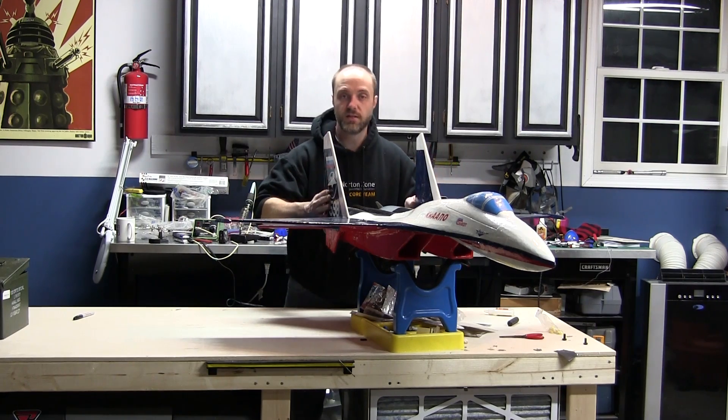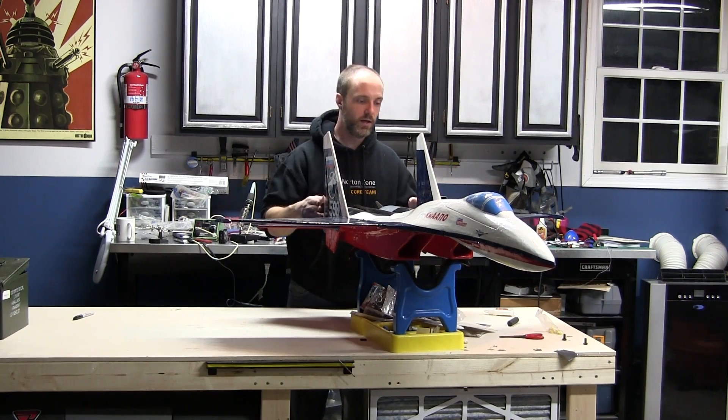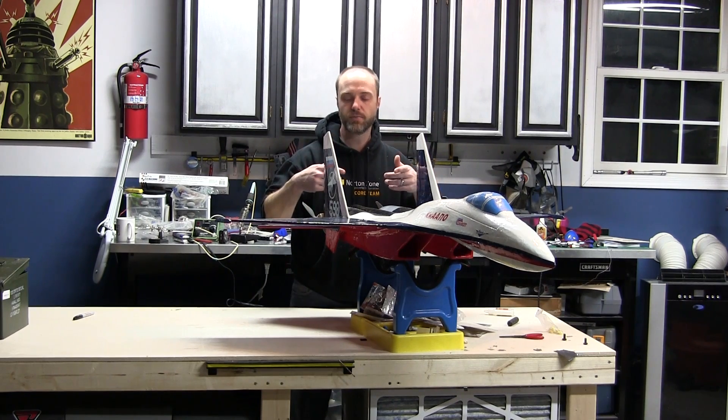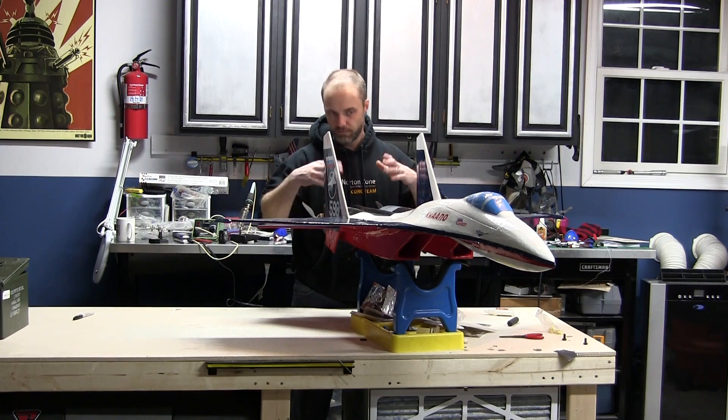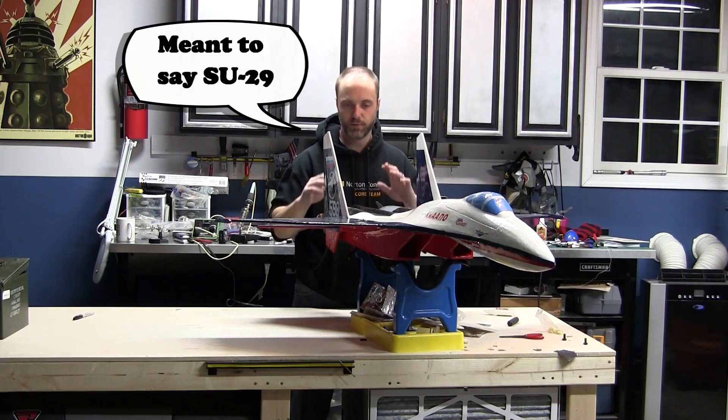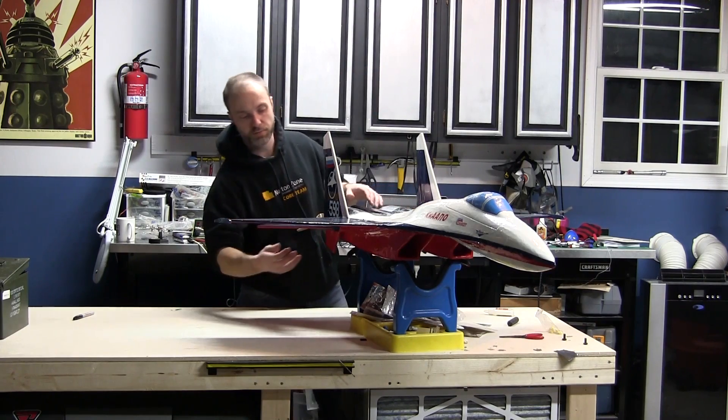So this is the Steve Shumate Jet Set 44 - it's his Su-37 plan. He has options in there to convert it to an Su-30. The markings and everything on this one are a little closer to an Su-27, but it definitely looks the part.